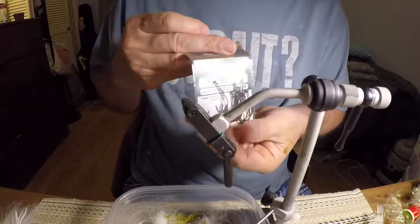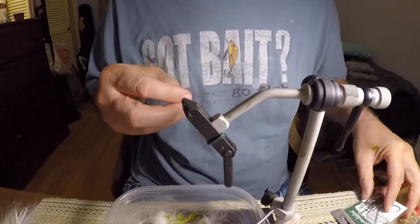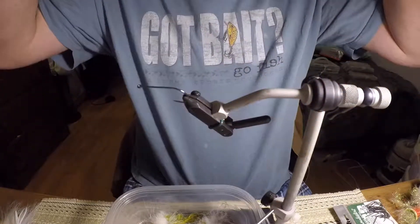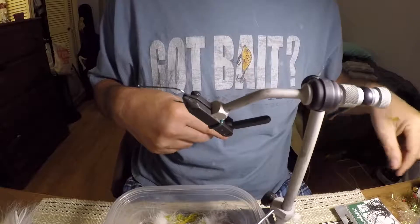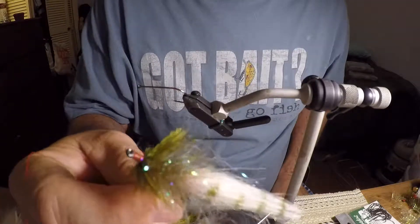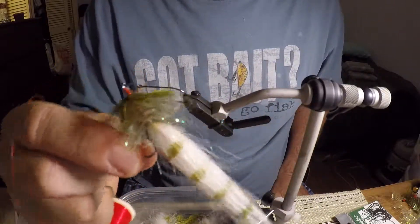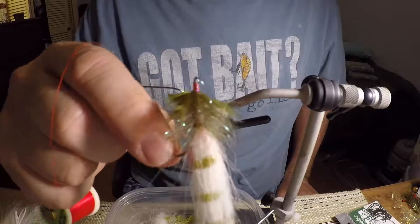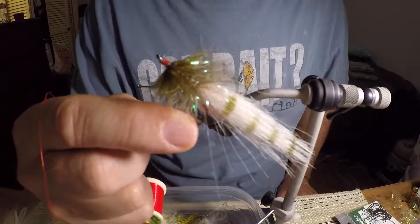Starting out, I'm using a Gamakatsu B10 Stinger Number 2. I'm going to use this red thread here. I like using the red thread because it kind of gives that red body — kind of inside there you've got the red body and the red nose. It also kind of works as a hot spot. I don't know if it really does any good, but it gives me confidence. If it gives me confidence, it's going to do good.